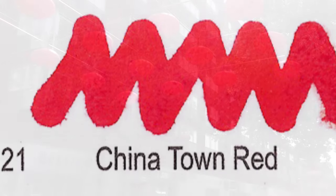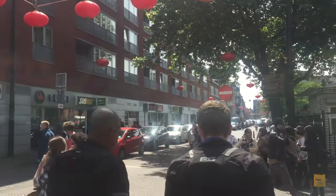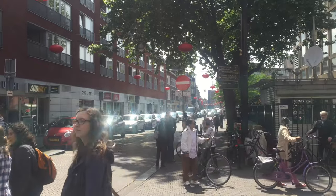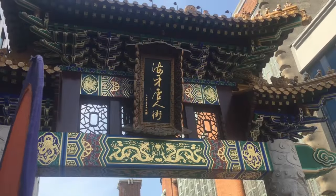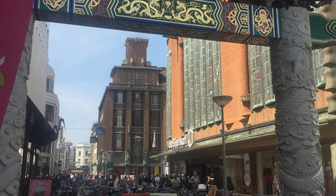Number 21: Chinatown Red — yes, easy to pronounce. And yes, The Hague has a Chinatown. Not as big as in many other cities around the world, with about nine streets, but they even have the street names translated into Chinese. To be honest, the area is not well known to people outside The Hague.